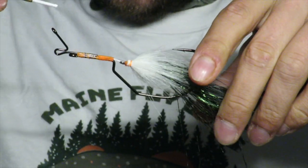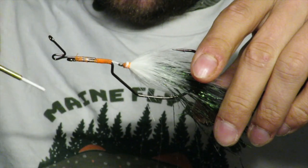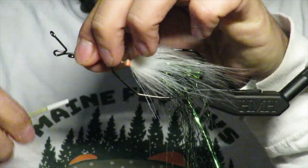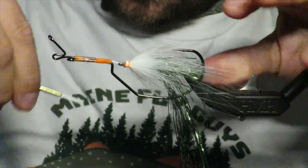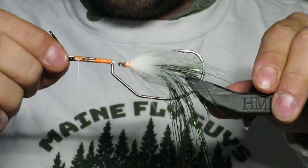I also do some wraps around the eye, up underneath it. That just adds some extra mono to get caught and glued, which will secure it to the eye.